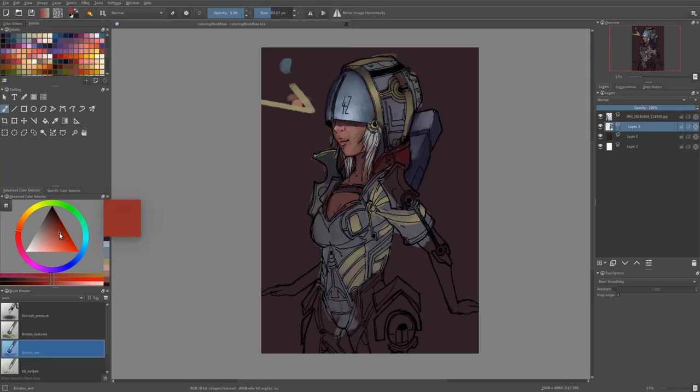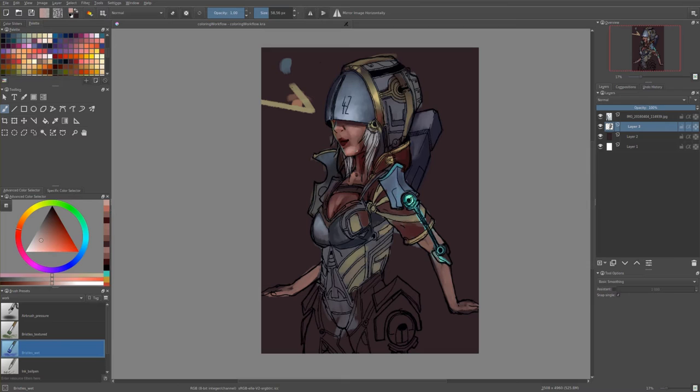After that I change the background color to something different from white, because with a white background I always tend to use too light colors — next to white everything looks really really dark. So when I want to add some highlights or lightening I can't, because I can't go any lighter.